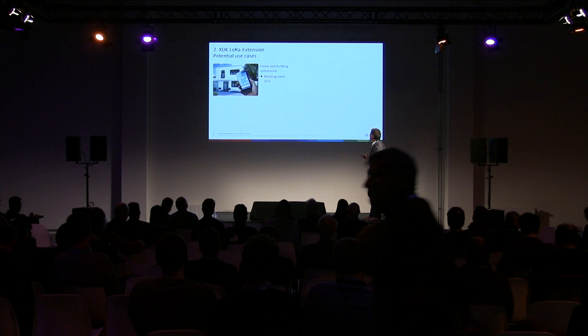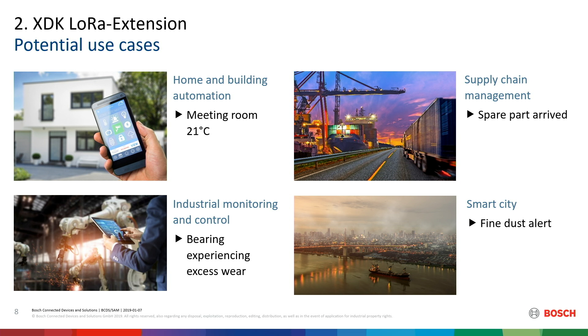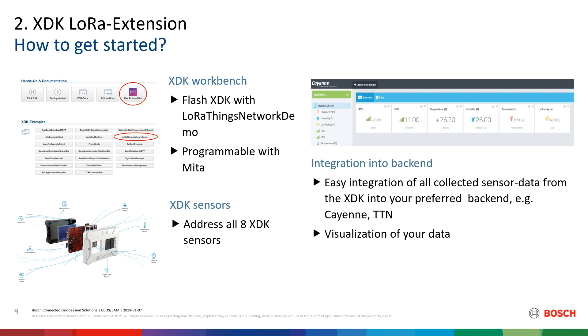Potential use cases include home and building automation, industrial monitoring, supply chain management, and smart city applications such as the fine dust alerts we have in Stuttgart — that particle measurement example. To get started: take a link card, download the workbench, get a device, and start. Take the LoRa Things Network demo and you are done. You can program it with META very easily, address one of the sensors, and everything is good. Bring data to the Cayenne back end or to TTN and visualize your data. That's easy.